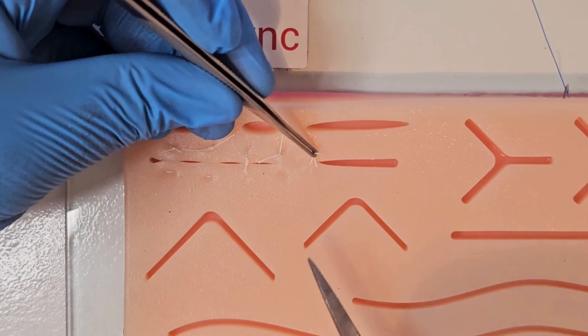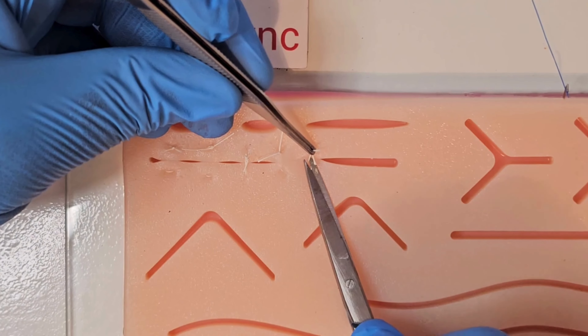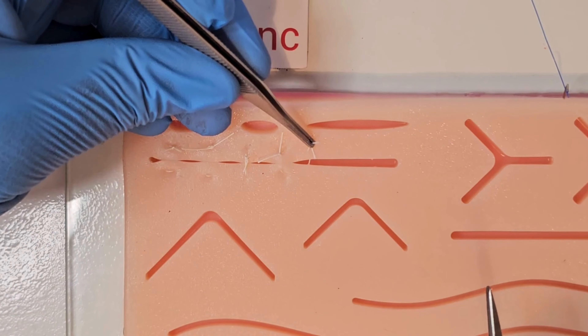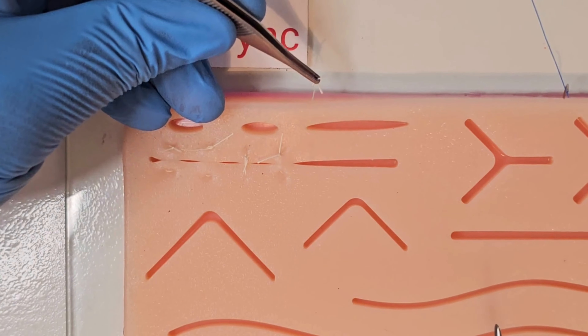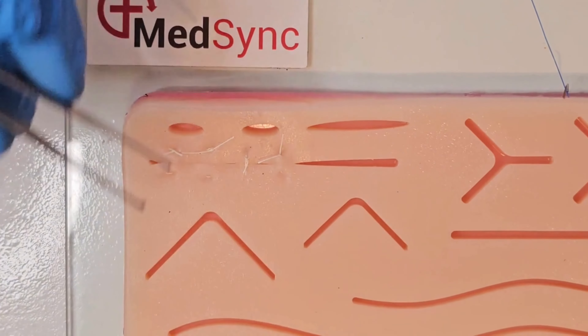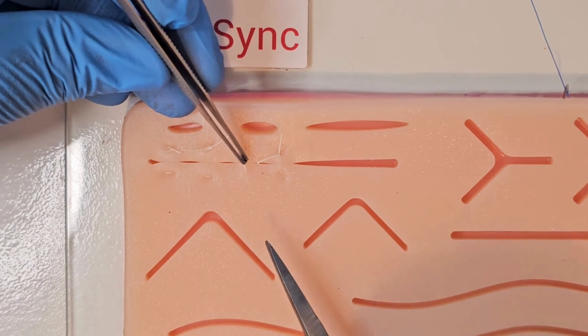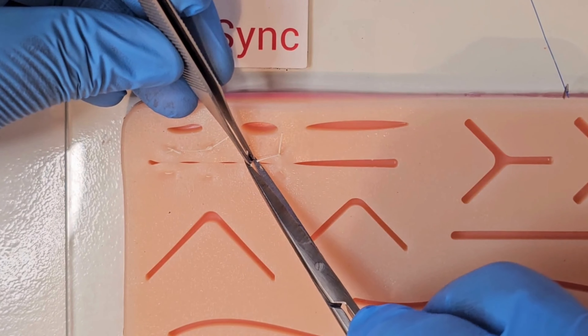Removal of sutures is performed by cutting at the base of a single strand of suture flush with the skin. This means when you pull the suture out, no suture that has been facing the elements outside the skin will be dragged through the wound. When performed in this way, you reduce the risk of taking bacteria through the suture tract.